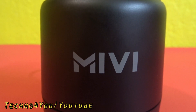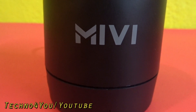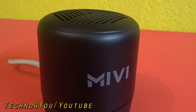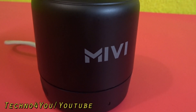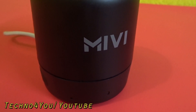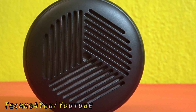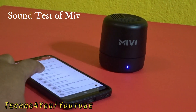Perfect sound at perfect cost. The MIVI Play speaker delivers very loud and clear sound as a mono speaker with 5-watt output. Bass and treble are perfectly balanced, and on high-bass tracks the speaker delivers punchy, quality bass. However, in AUX mode the sound is not as loud and the bass rate is very low, so Bluetooth mode is the recommended mode for the MIVI Play speaker.